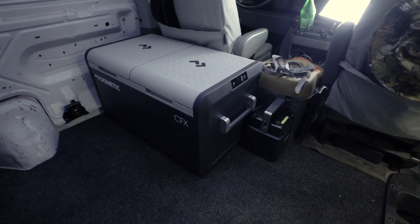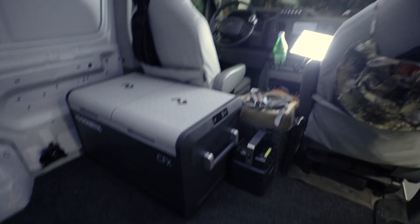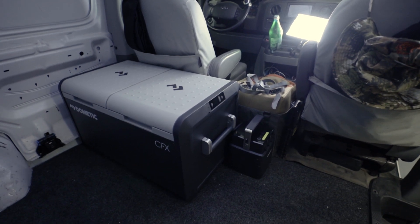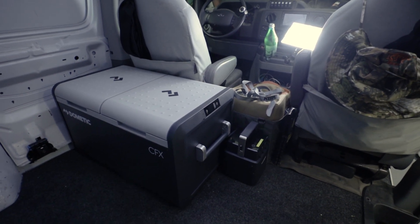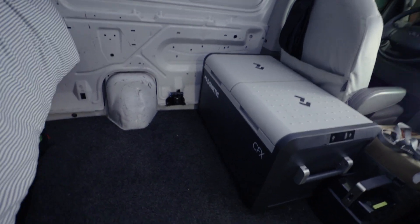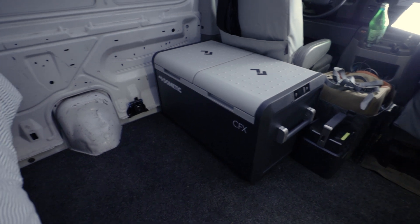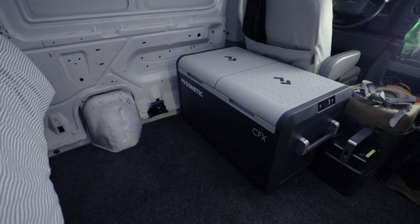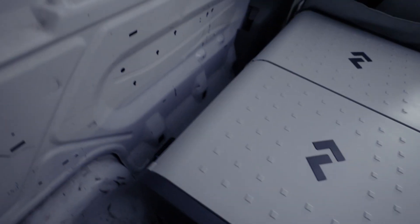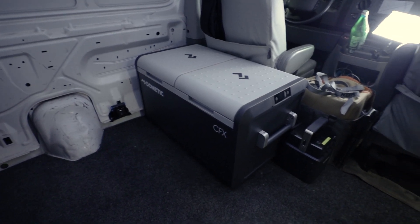The PLB is not going to be there anymore, so that'll free up some space. We don't really go between the driver's seats anyway because we have that Kelty box that keeps everything organized. The fuel filler neck really just kind of ruins it — the fridge would have to sit too far off that wall to make sense to do it that way.